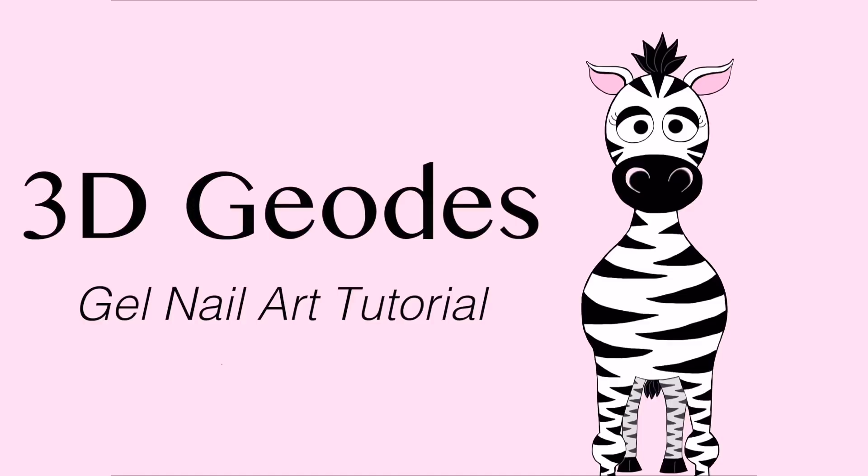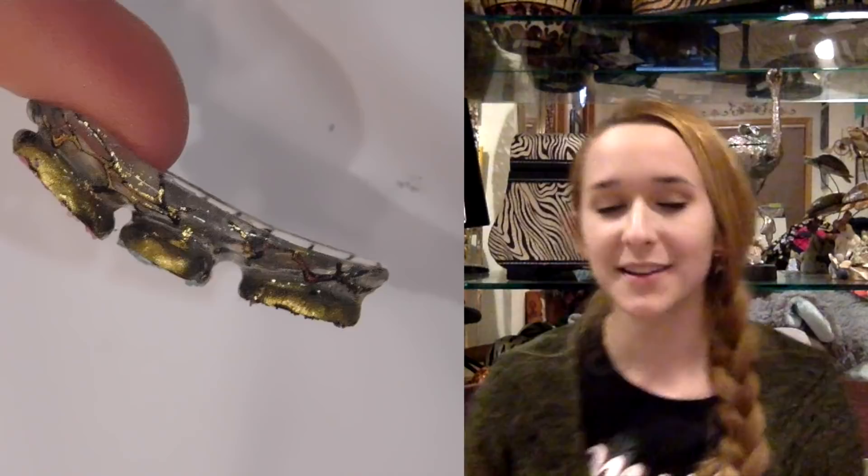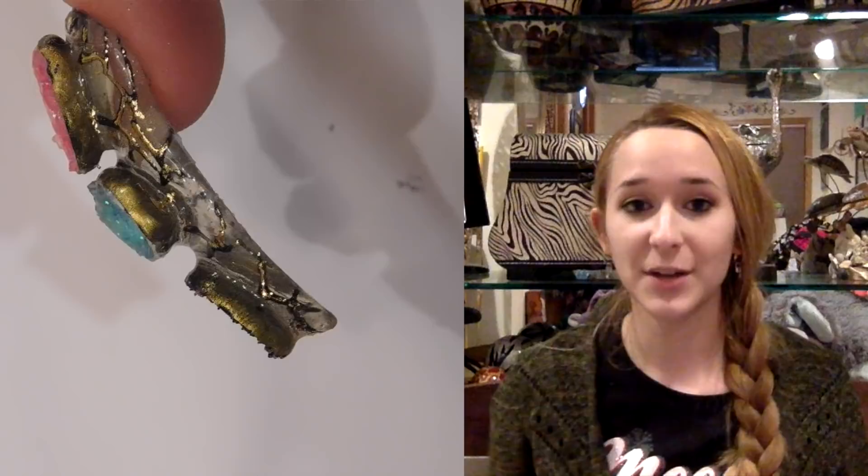3D geode gel nail art tutorial by Hot Pink Zero Polish. Hi everyone! I am doing something you've never seen on my channel before — a builder gel and hard gel design. I'll get more into why you've never seen one of these on my channel before, but for now just be glad that I am going to start doing them. For this design, it's going to be these little 3D geodes that are so cute.